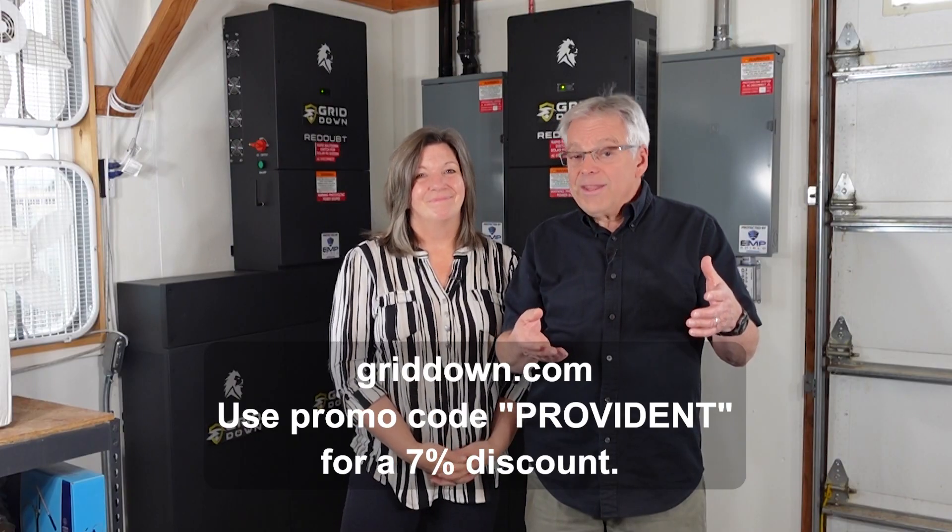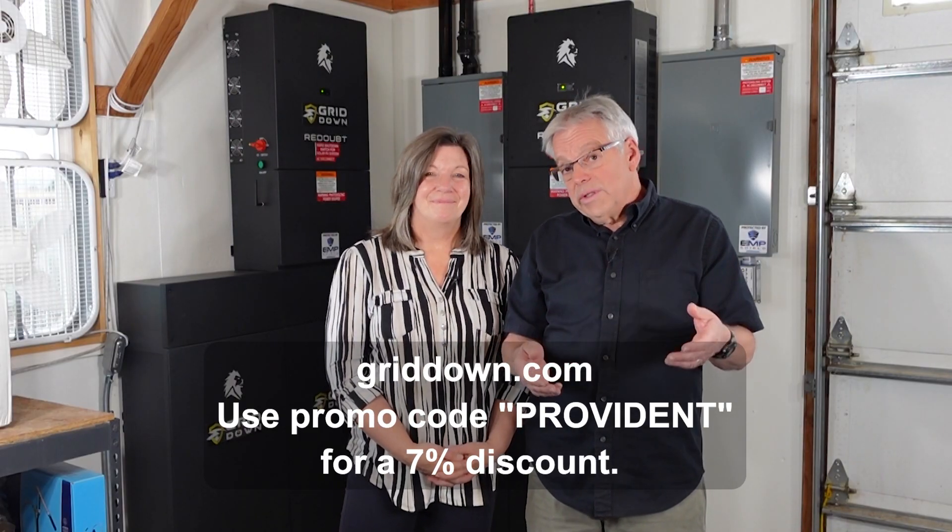We recognize that not everyone can afford to do this. It's taken us a really long time to get the system we've always dreamed of, but this is a really, really good system. There's a lot of peace knowing we have this backup, and now those we love have a readout — a place of security, a stronghold where we can all come and have our basic needs met. If this interests you, go to griddown.com and check out the readout system. If you decide you want to do something, use the promo code 'provident' and they'll give you 7% off. What other questions do you have about this grid down readout system and the design and installation process? Let us know — and thanks for being part of the solution.